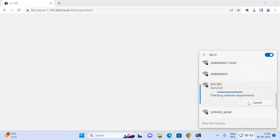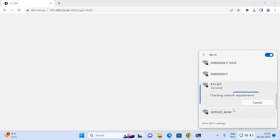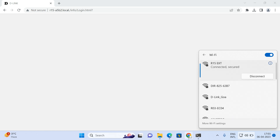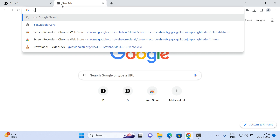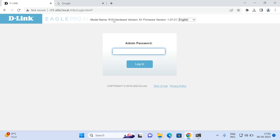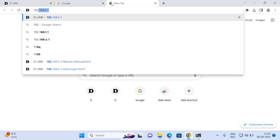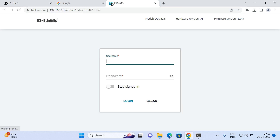You will now be able to see the network name R15 ext — the name we set. Click Connect, and once connected you will be able to access the internet through R15 ext, confirming that R15 is configured as an extender. You can open a browser to verify, and you can also access the R15 configuration page. If you type in the main router's IP — in my scenario the DIR825's IP, 192.168.0.1 — you will be able to access the DIR825 page as well.